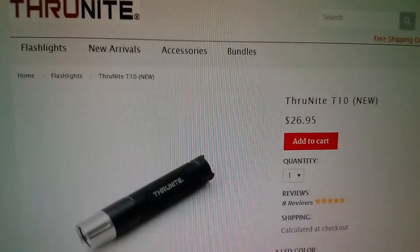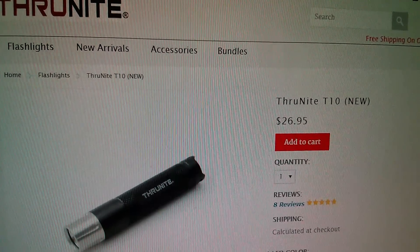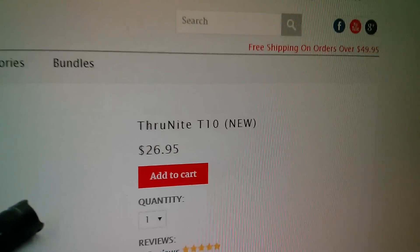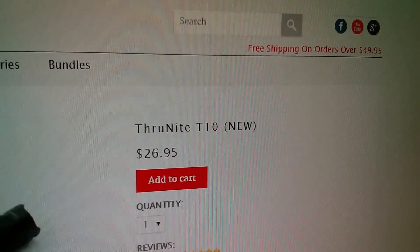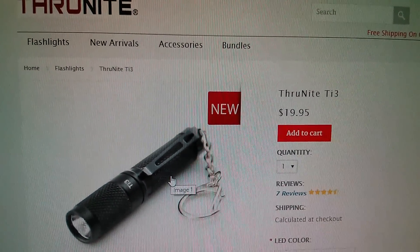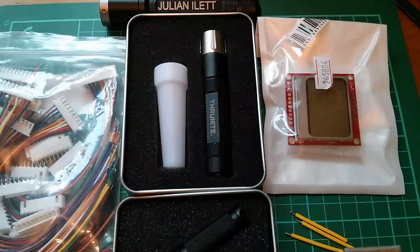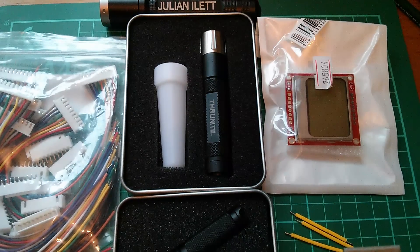So here's the T10 on Thrunite's own website — it's $26.95. They do free shipping on orders over $49.95. And here's the very tiny Ti3 and that's $19.95. And so that is today's post bag.